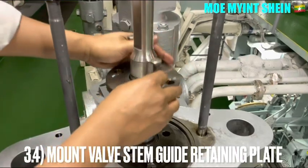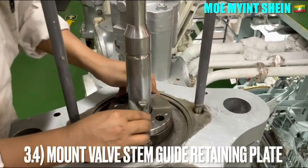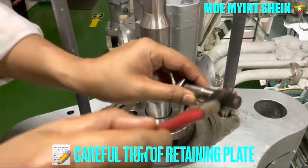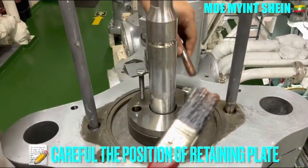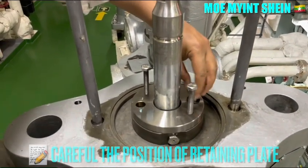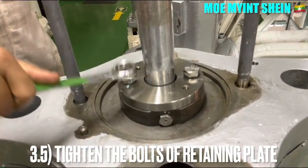When you fix the retaining plates, ensure that the direction of the plate is in the correct position. Mount the stand guide retaining plates, then tighten the bolts of the retaining plates.